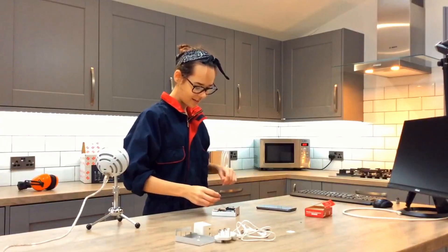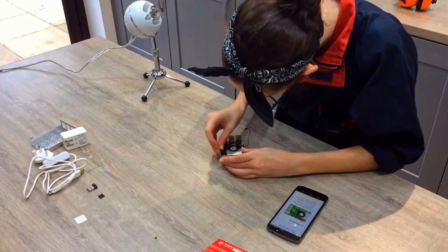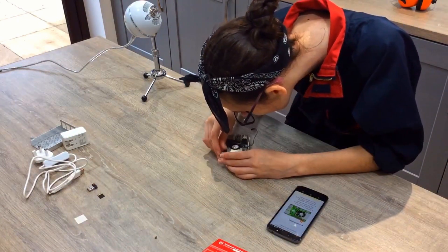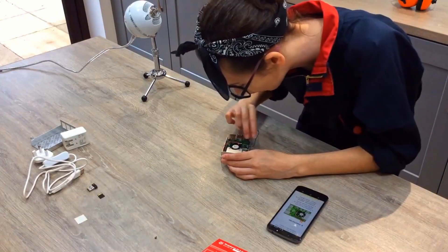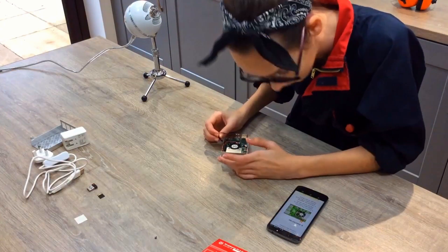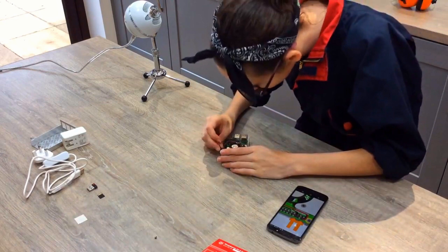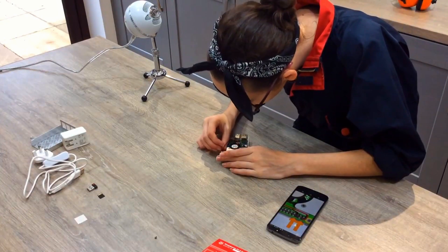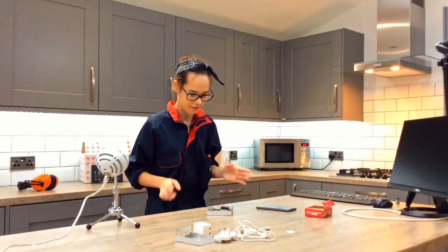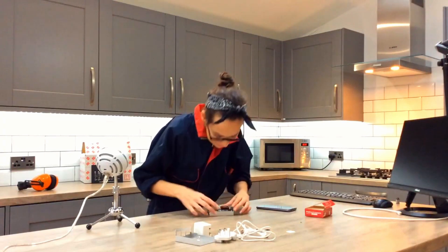Now we get to connect the fan. So we have two wires. The red one has to go here. And then the black one goes in. It's quite fiddly and it's hot as well. There we go. We have to connect the fan. Next step — just make sure that they are connected to the pins.